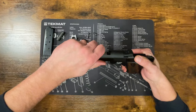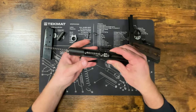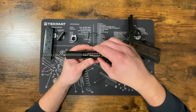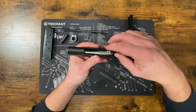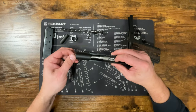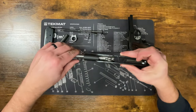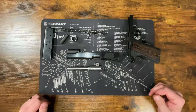Now you can push your slide forward and it comes off the frame. That's about as far as you need to take the frame down. Now we can lift our recoil spring and guide rod out, and then the barrel — make sure the link is facing forward — and slide the barrel out of the front of the gun.